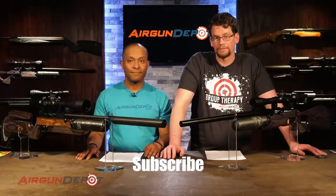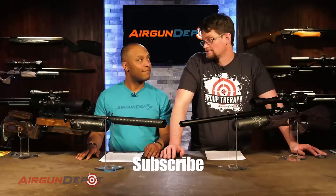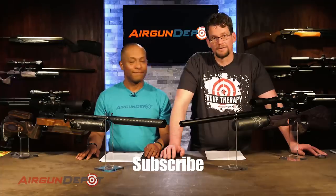If you found this helpful or enjoyed this, make sure you like, subscribe, and leave any comments in the section below — we'd love to hear what you think about this head-to-head. Joe, thanks for coming. Thanks for having me. Thanks for watching.